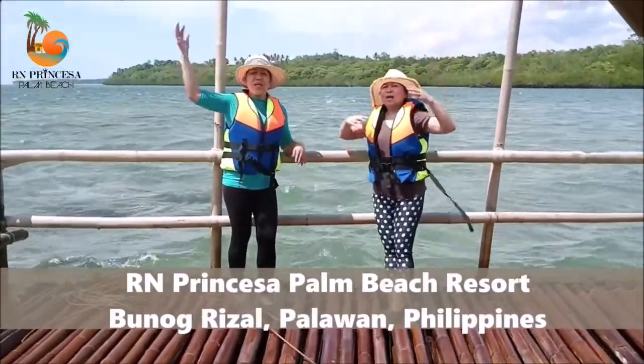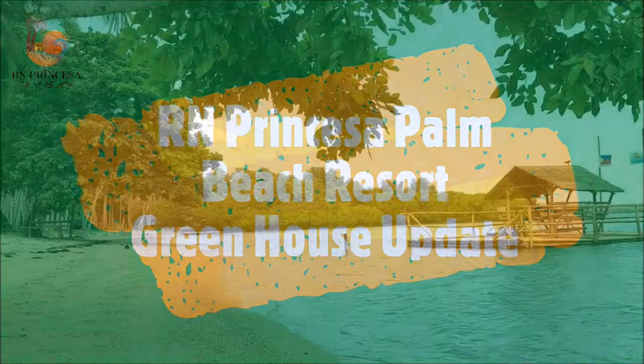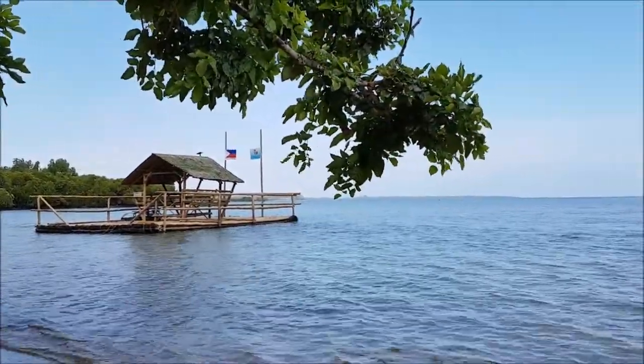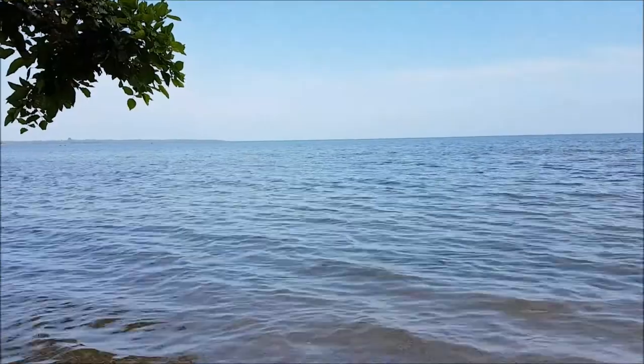I'm R, Q's Anne. Welcome to R&Q Princess of Palm Beach Resort. It's about a year and a half now since we last visited R&Q Princess of Palm Beach Resort, so I decided to create and share another update video about a new added greenhouse.